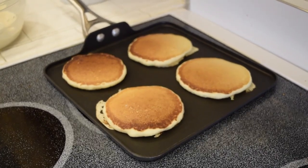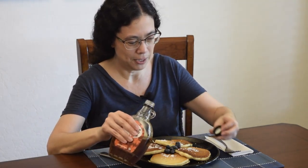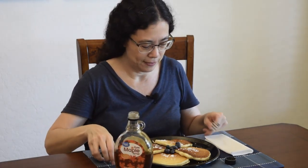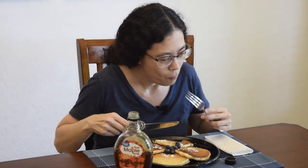After the first batch make sure to lower the heat. Now it's time for us to try the pancakes. Let's put a little bit of syrup. Delicious.